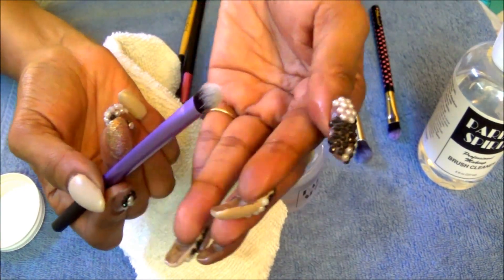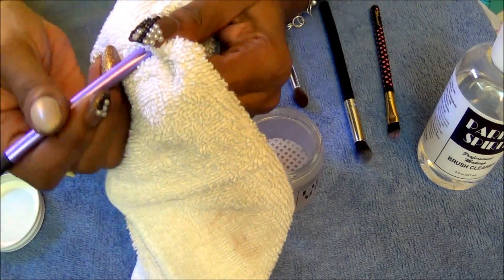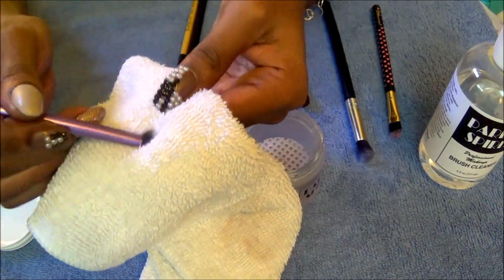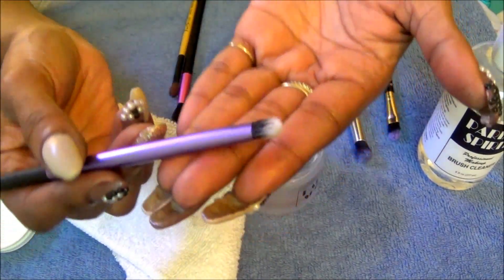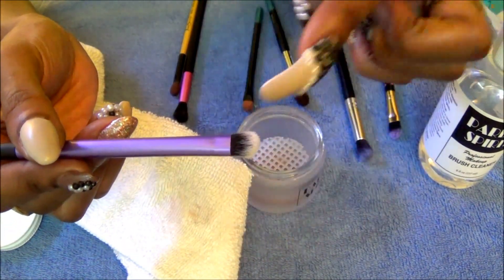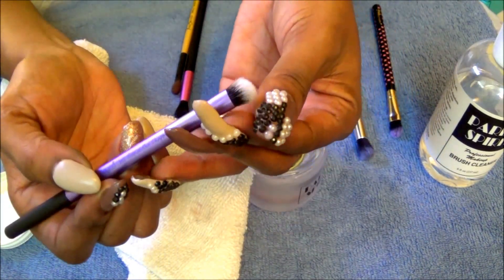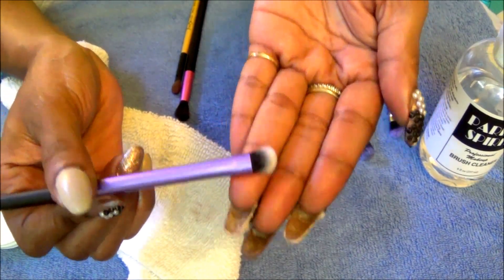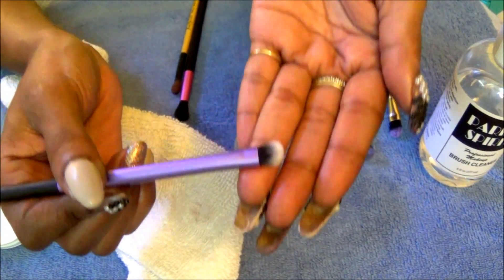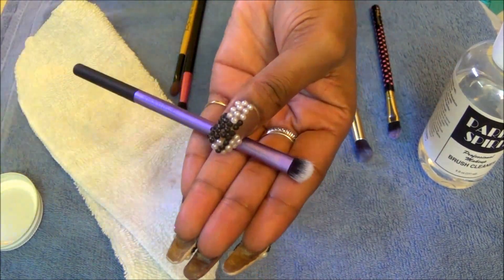Believe it or not, within just that little bit of time it already feels a little dry. You're still supposed to wait maybe one to two minutes, up to five, to make sure the brush is completely dry before you use it. If you don't like the citrus scent you may not want this product, but I do like how it works. Stay tuned — I'll be back with my final thoughts.